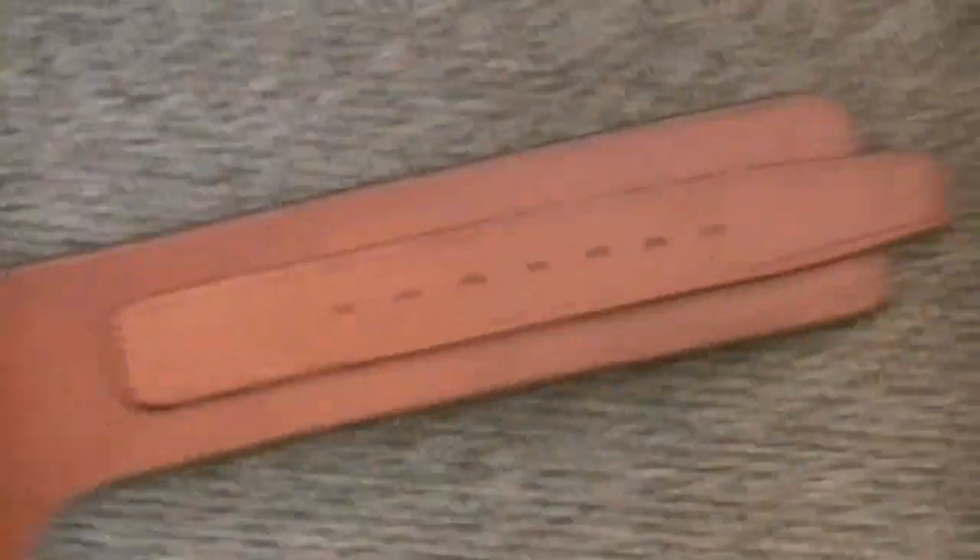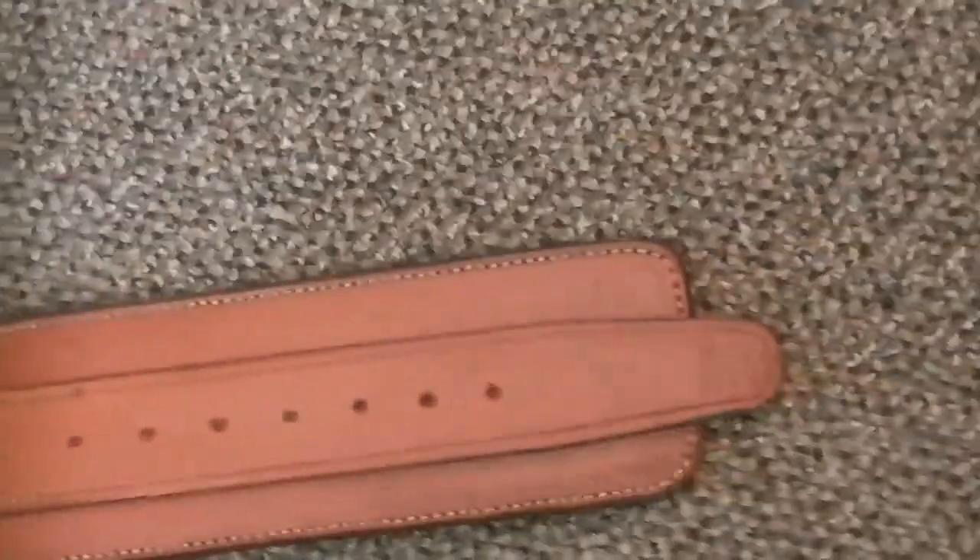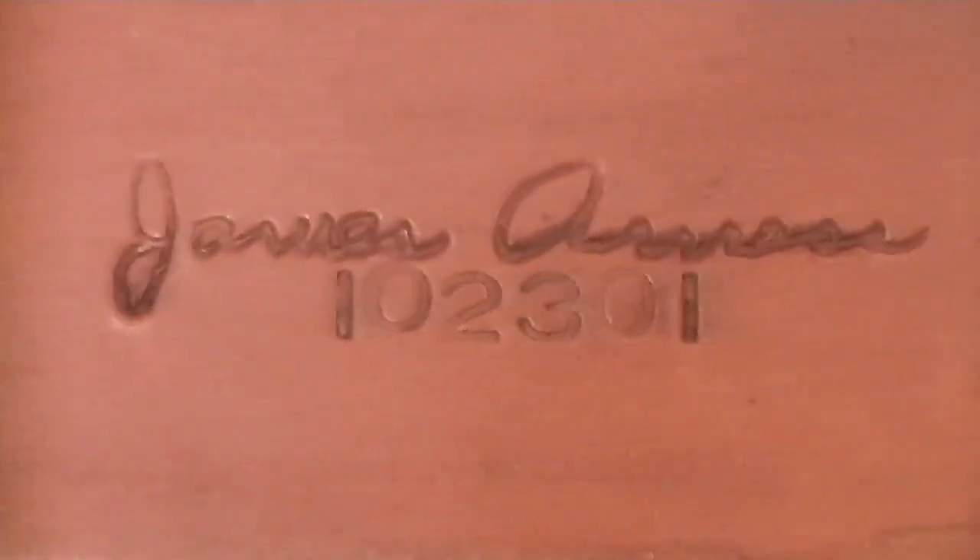This is a really, really nice double lined rig. You can see that it's also got a serial number — that's a James Arness autograph — and it is burned, I think, or carved somehow. It is stamped into this leather, deep.